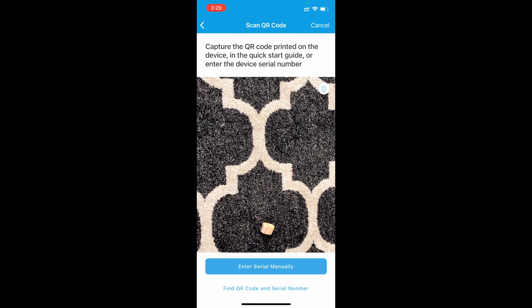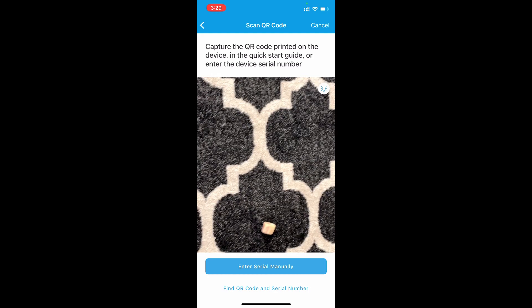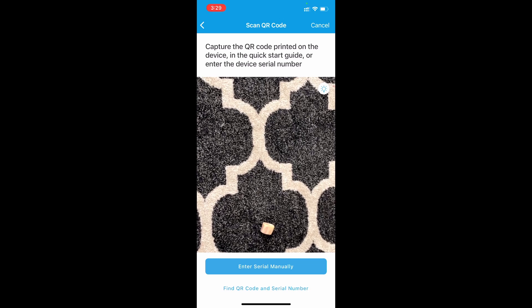The dog bone will not activate anything — it is just here by chance. Do not put a dog bone in the QR code camera.